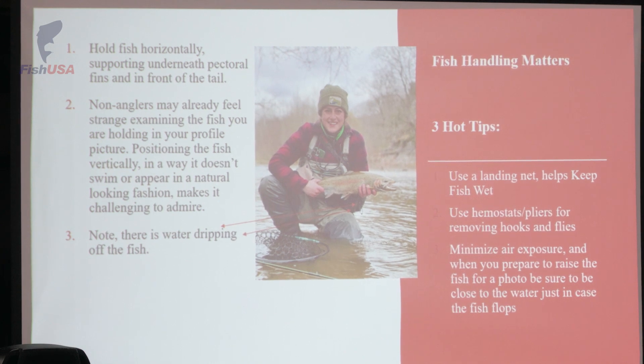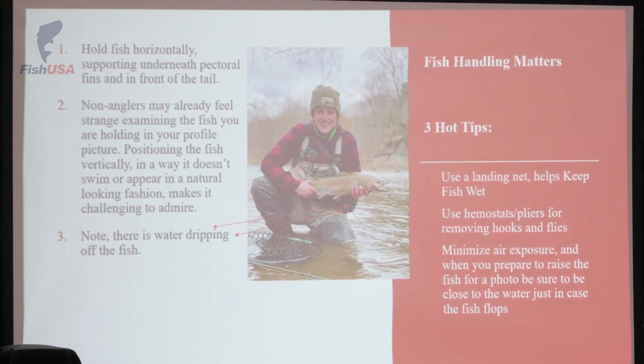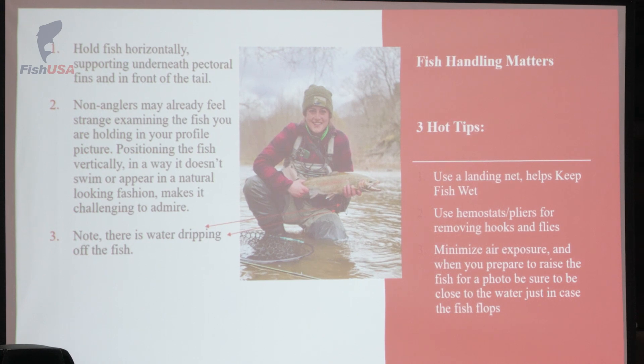When you fill out this survey, it does ask you what creek you're fishing. It's not in an effort to blow out your spot — the entire point is to give information to the gentlemen that make the decisions for the fishery.